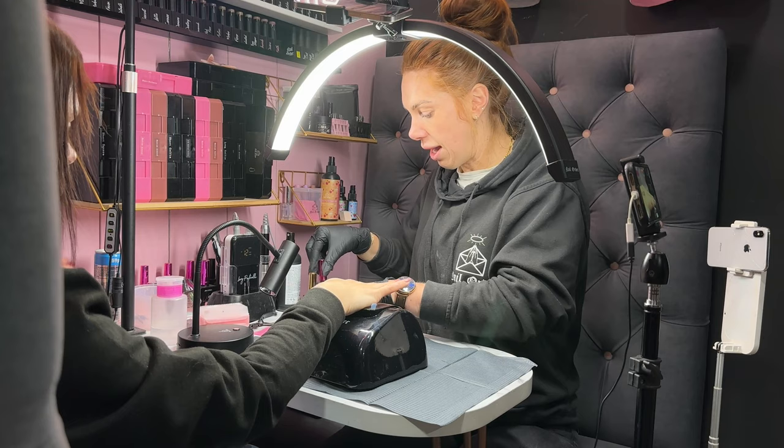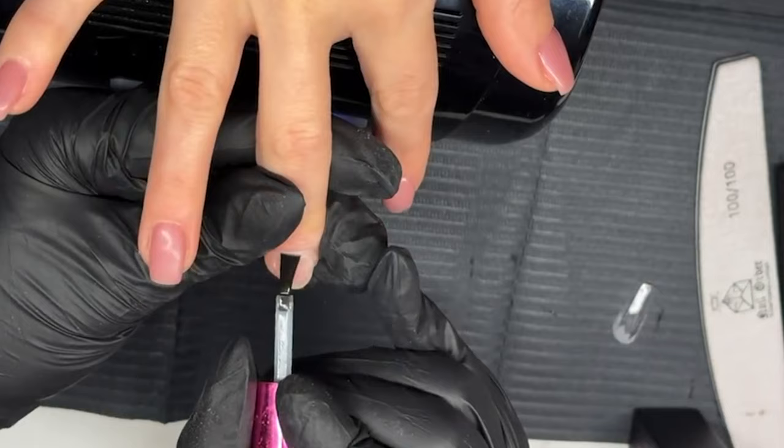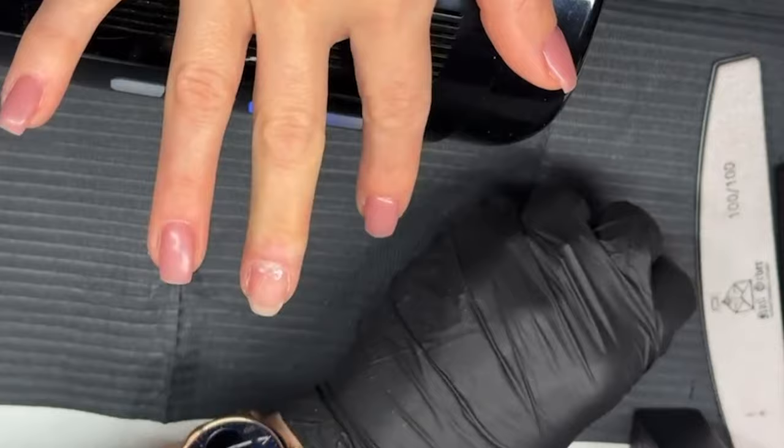What I'm going to use now instead of our X Prime — which you can use, but you have to make sure you etch the inside of the tip as well — I am going to use our X Prep. This is our chemical etcher, which is a two-in-one primer — it'll prime the natural nail for us, but it'll also chemically etch the inside of the tip so we don't need to manually do it.